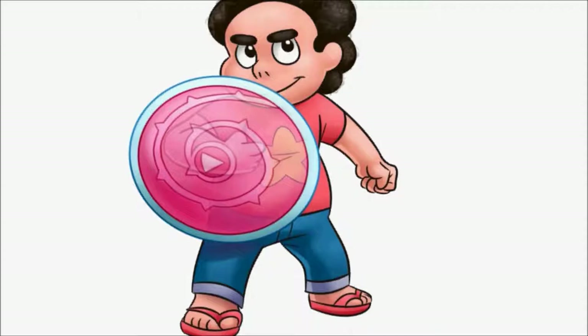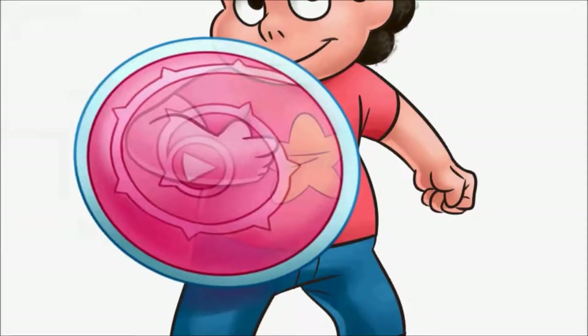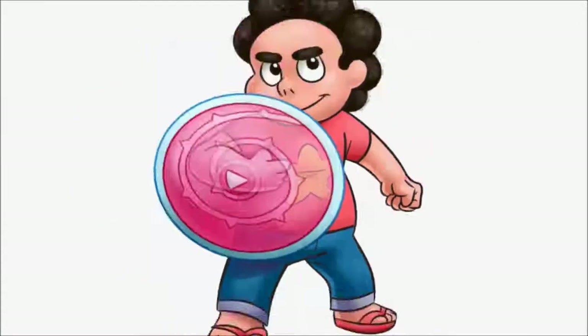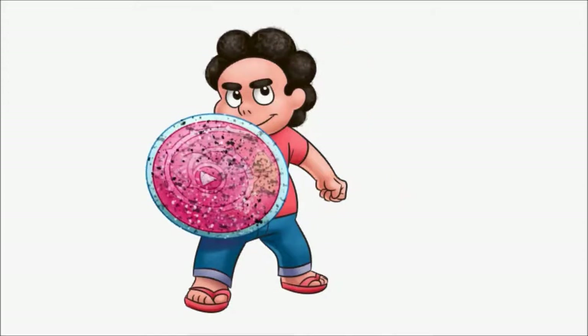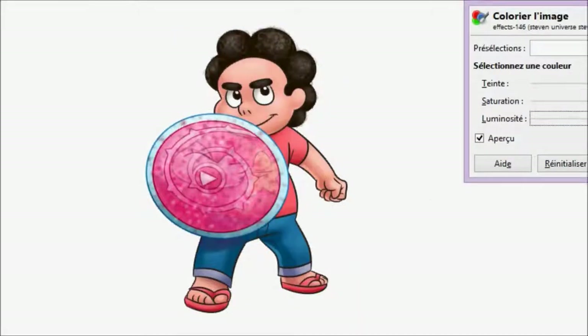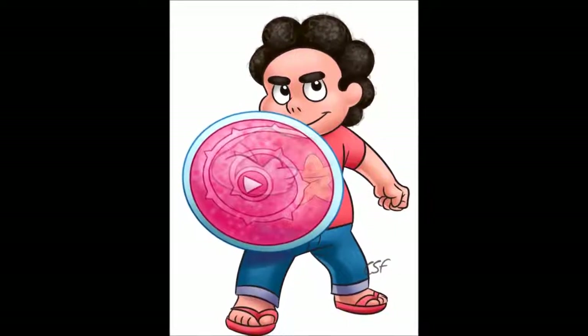I'm not that pleased with how it turned out, but I think I'll try and redraw it at some point and do better next time with a different style. I'll probably draw some other Steven Universe characters first though. So yeah, that's it for this video — I hope you liked it, be sure to leave your opinion in the comments, and have a nice day.